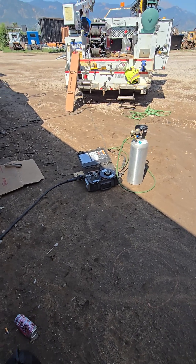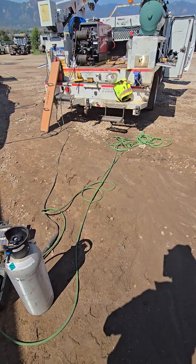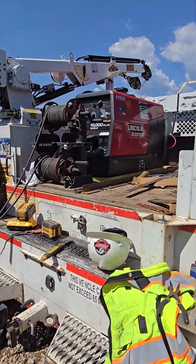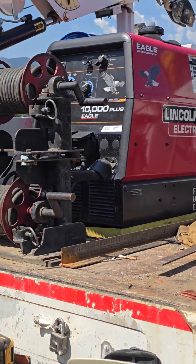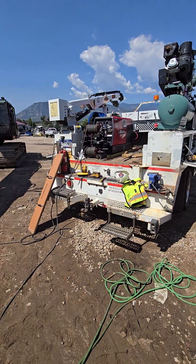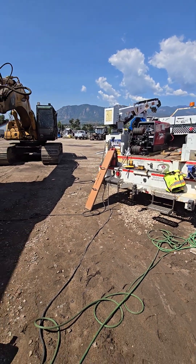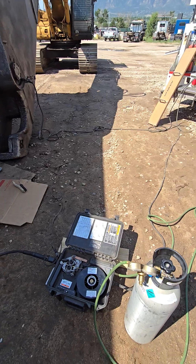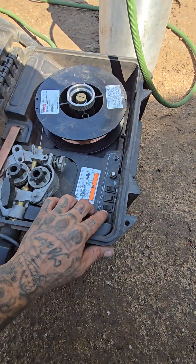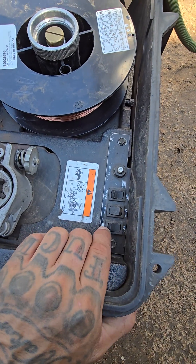So right now I am running a Miller 12VS wire feeder off of a Lincoln 10,000 Eagle Plus. Now this machine does not have a CV wire setting like my Commander 500 does. So what you want to do is come inside of your wire feeder and you are going to see a selector switch for constant current or constant voltage.